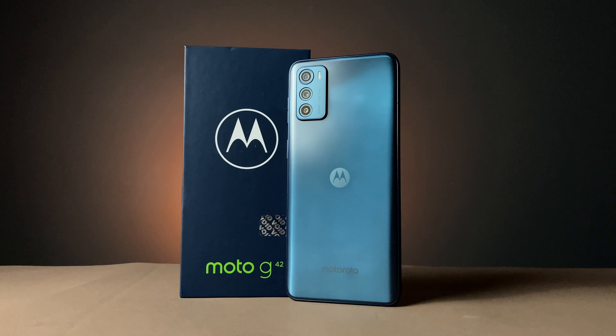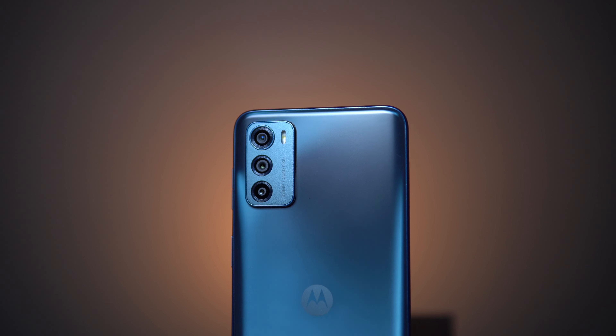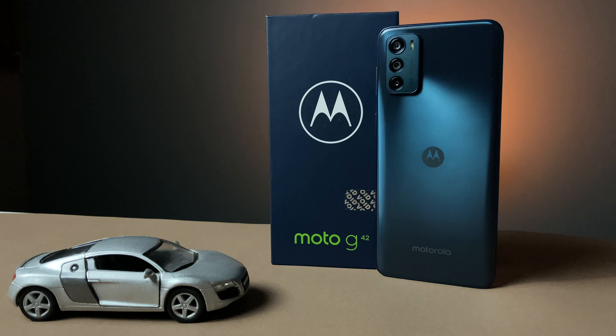My final opinion on the Motorola G42 camera: personally, the camera is decent — it's good at this price point. From the main sensor you will get good footage, portrait mode is good, and the softness is decent. Night vision is not disappointing — you will get usable night photos. For 1080p at 30fps with stabilization, you get a solid video option. Selfies are good with proper lighting. Overall, with this price point and the Motorola G42 camera, I give it a definite thumbs up. If you are considering this device, the camera will not disappoint.